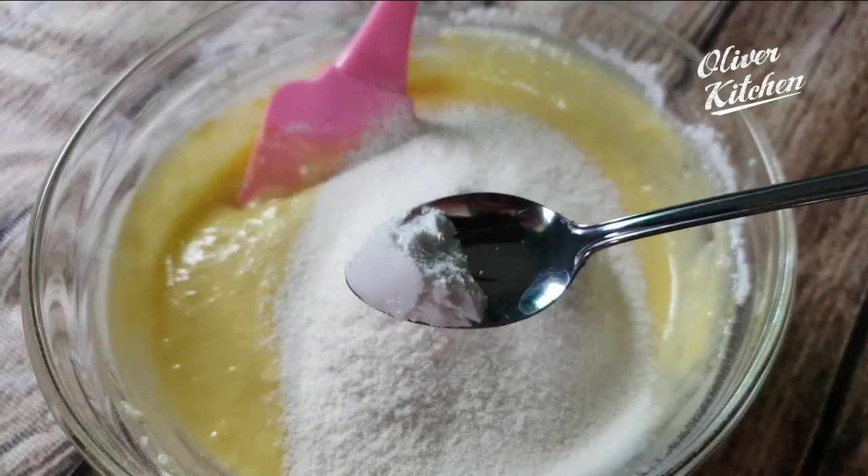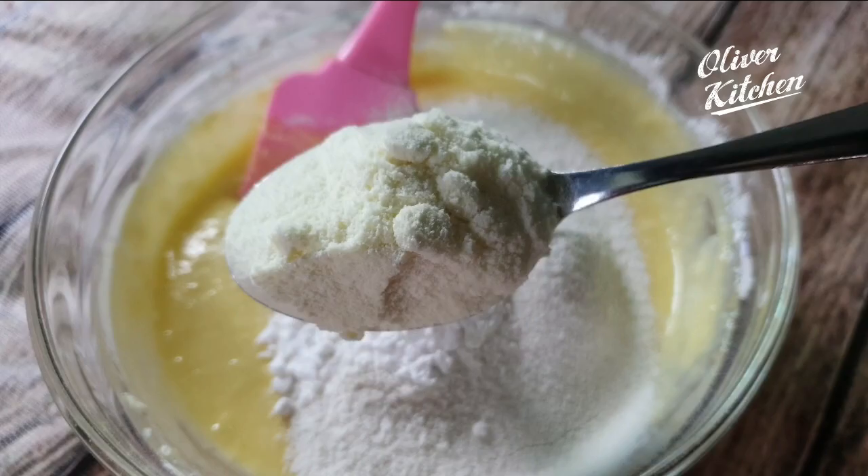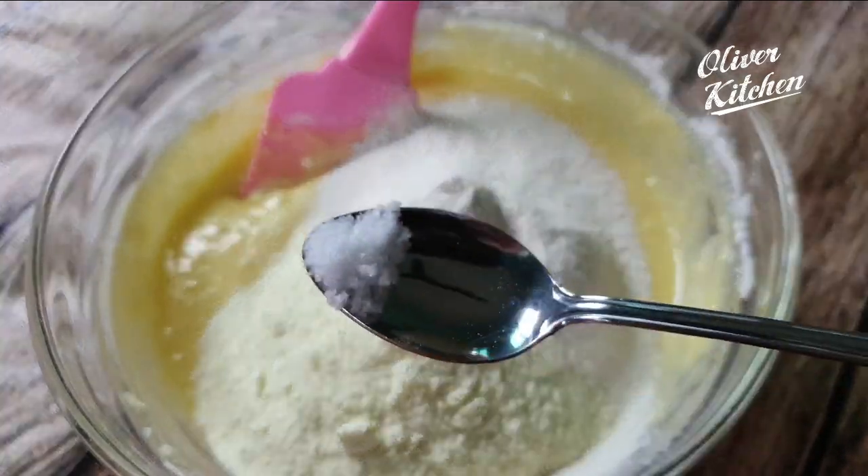Now add 1 teaspoon baking powder, 1/2 teaspoon baking soda, 1 tablespoon powdered milk, a pinch of salt, and mix again.